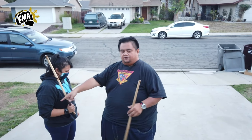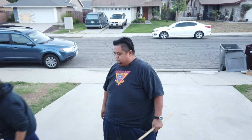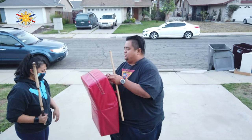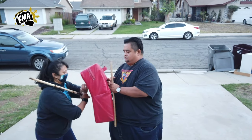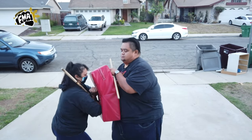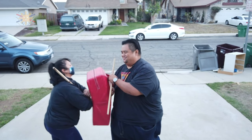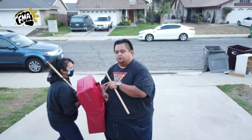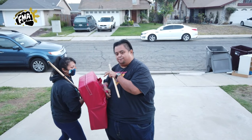So now what we're going to demonstrate is how that's effective, and we're going to get the shield. I'm going to be holding it for her as she executes this move. Just to make it more realistic, she's going to be pushing forward and I'm going to be pushing forward so that there's some pressure into that.